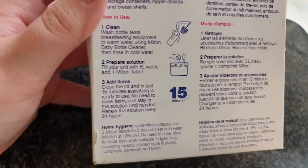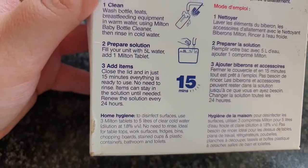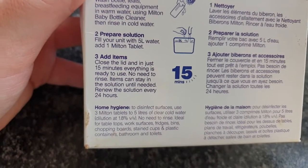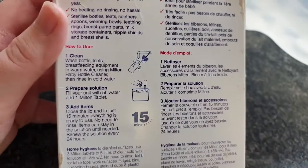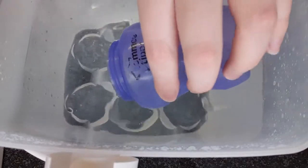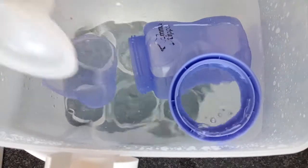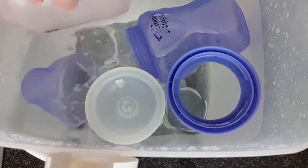Once it has dissolved and you put your bottles in, it only takes 15 minutes to sterilize. Just make sure you've washed your bottles in hot soapy water before you put them in the sterilizer. It does say you can fit six bottles, teats, rings, and lids in the sterilizer.